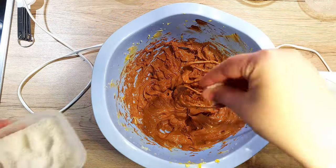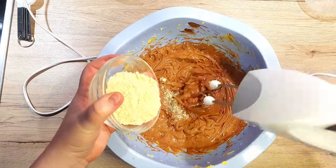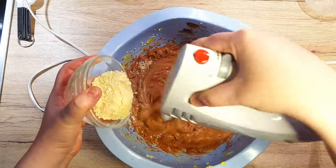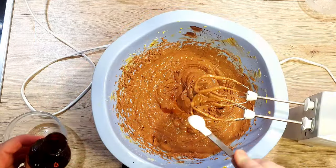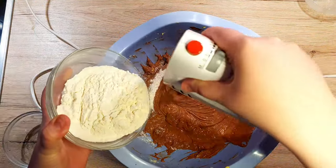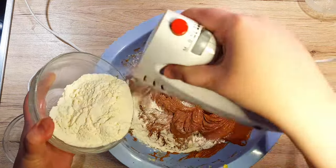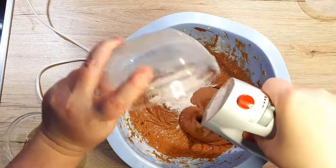Now let's add in our salt. Then, in smaller batches, add in your almond flour and incorporate it well. Once you've used up all your almond flour, add in your vanilla extract. It's time to add in our flour — make sure you don't add everything at once or you will have difficulties combining everything together. Add in a little at a time until everything is well combined.